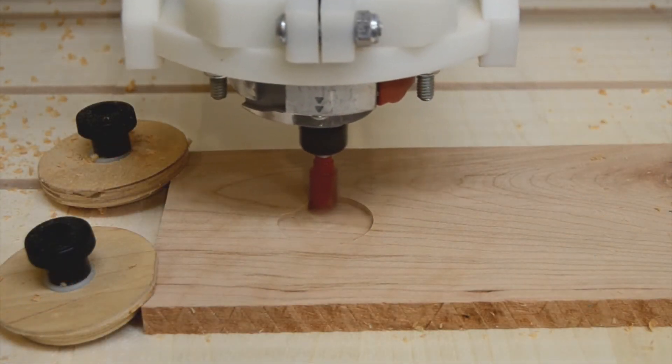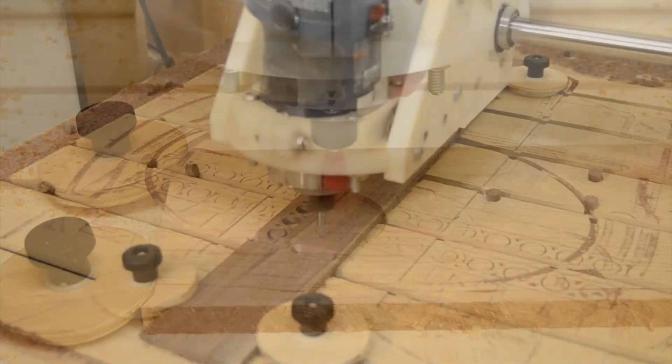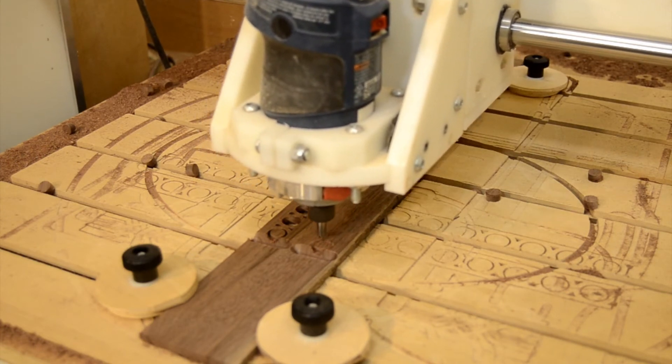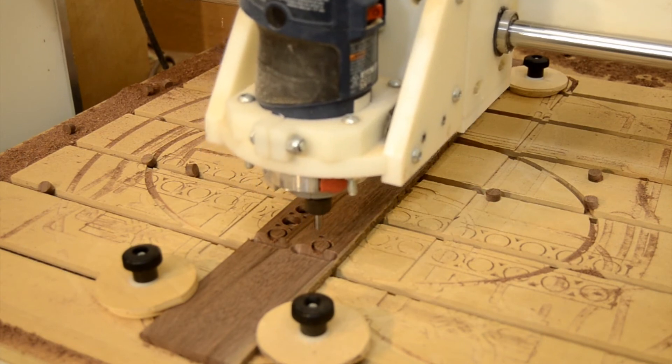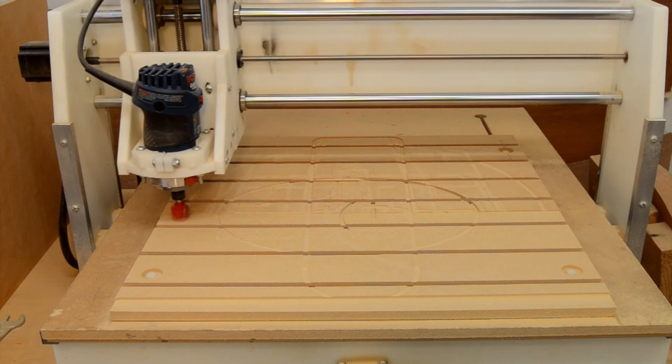But of course, using a larger diameter bit makes pocketing that much faster. Size really does matter. A 1/16th diameter bit allows me to use my CNC very much like a scroll saw, while a larger diameter bit takes a lot of the tedium out of flattening my spoil board.